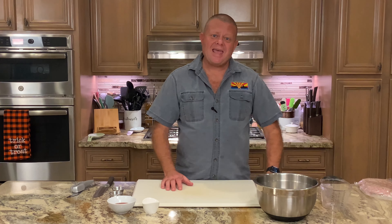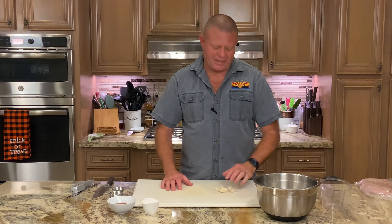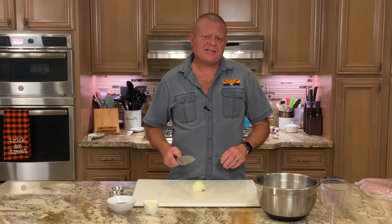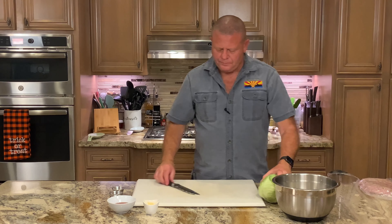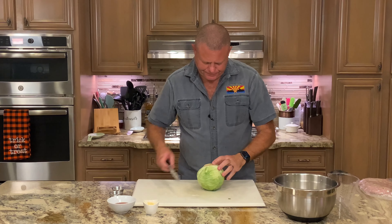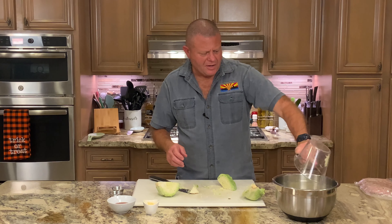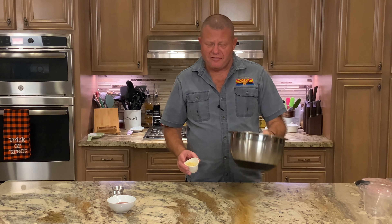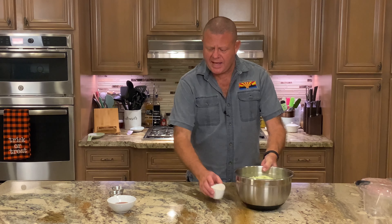First off, this starts with eight cloves of minced garlic. Of course, you came to the Galley of the Sun — had to expect garlic. Now I gotta wash my sticky garlic paws. Next we're going to finely dice a medium onion. Next we need six cups of finely shredded green cabbage. I figured out that a quarter of the cabbage is just under two cups, so the whole thing works out nicely.